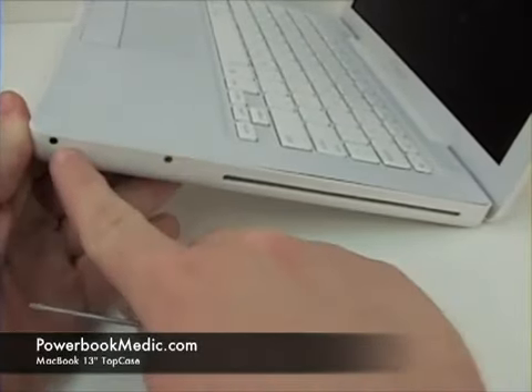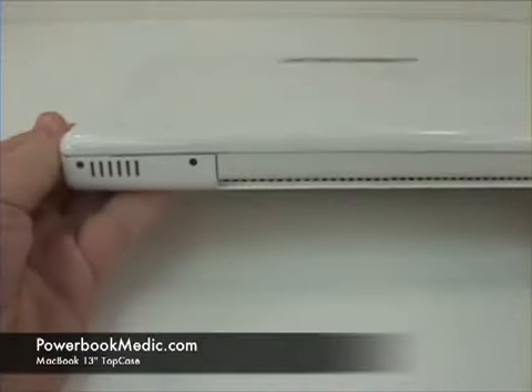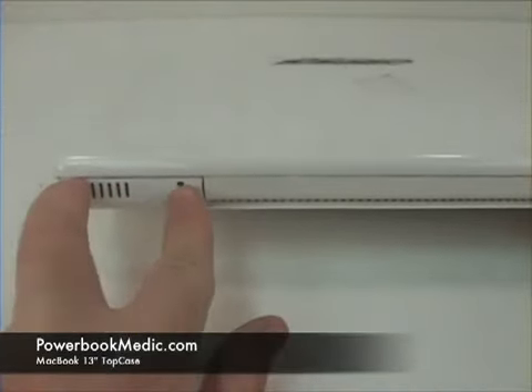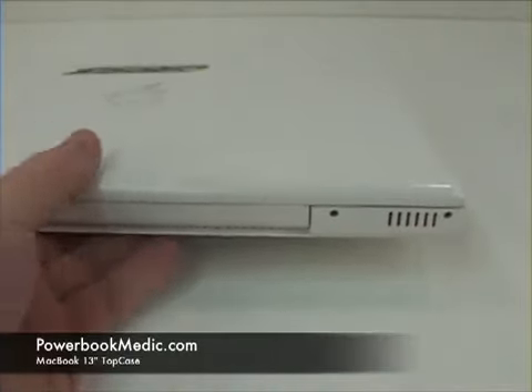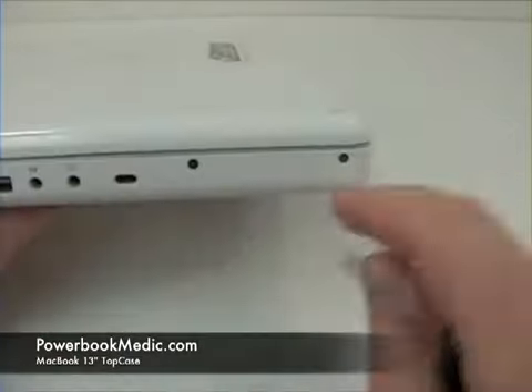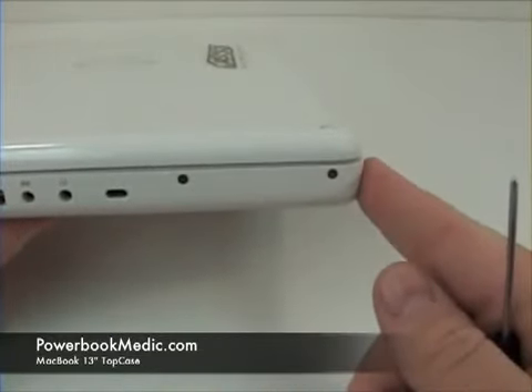On the right side, with the CD drive, there are two screws. Four screws in the back — two here and two here. There is no need to remove the left side screws in the front.